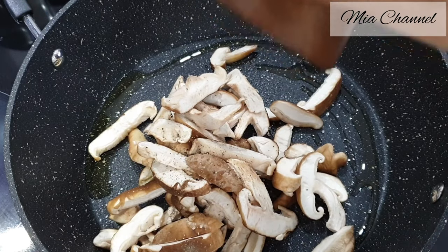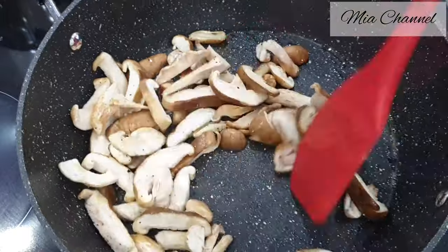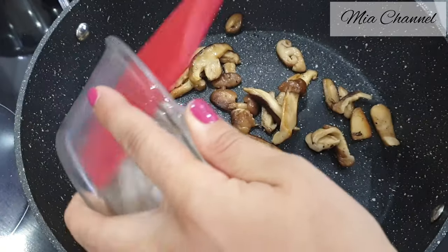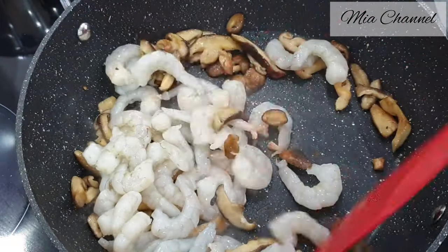Cook it until the mushrooms are soft, it will take about five minutes. Then add 300 grams of prawns or shrimps, and all the ingredients will be listed in the description box below.